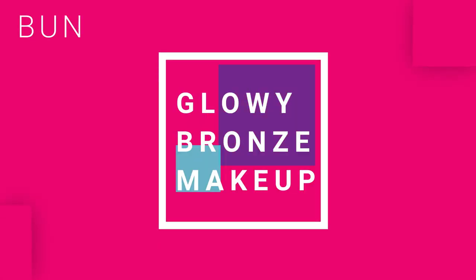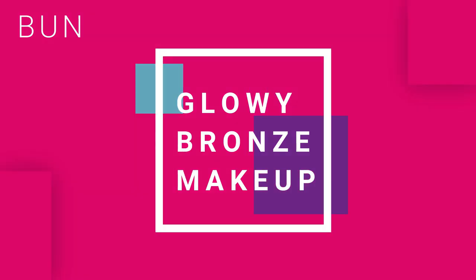This is a hot mess right now. What's good YouTube, it's your girl Bun. I'm back and today I filmed this bronzy, glowy, extra AF look and I love it. You know I love glowy skin, you know I love extra. So if you would like to know how I got this look, keep on watching.